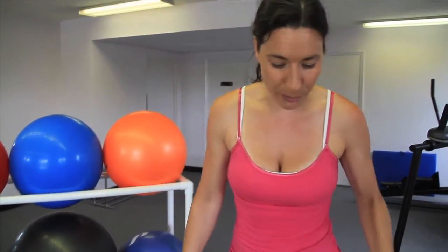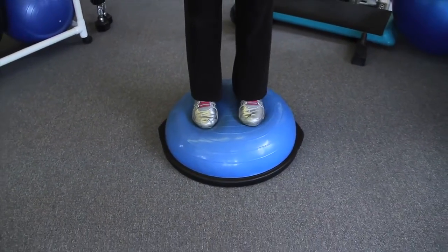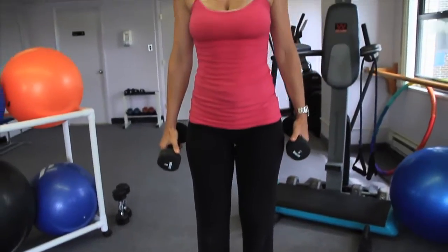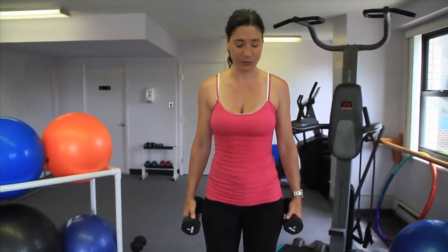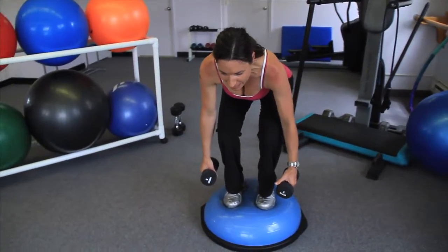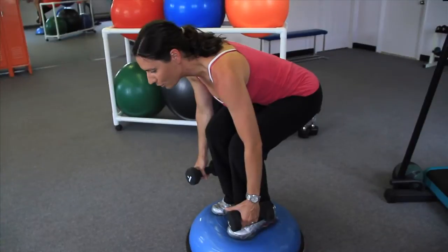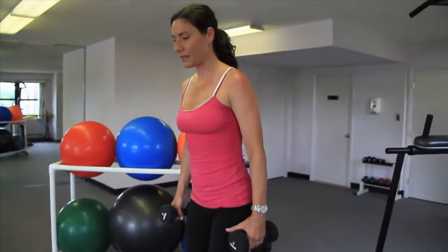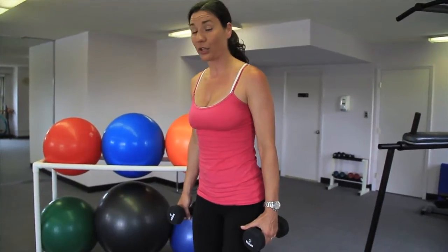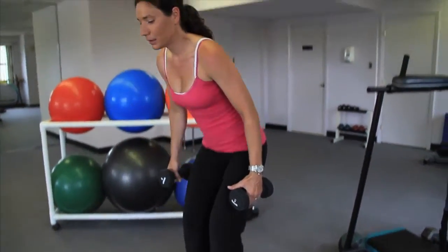The first exercise — feet are hip width. We'll take the dumbbells; any dumbbells will do, as long as they are challenging for you. You'll come down into a squat position: flat back, glutes out, knees do not come over my toes, and then stand up. It's much more challenging on the Bosu than you would think. Please be careful — you can also use a pillow, or sometimes a mat. Down, exhale up.